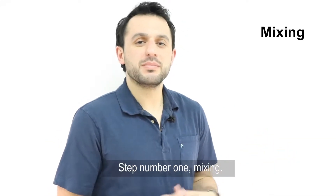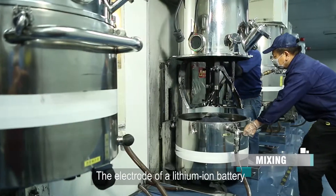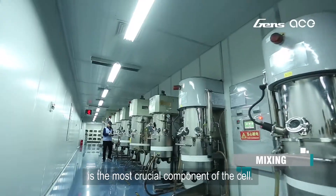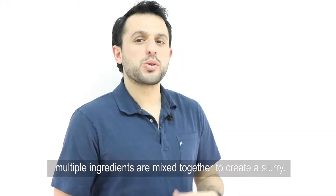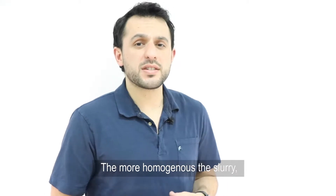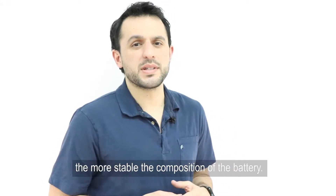Step number one: mixing. The electrode of a lithium-ion battery is the most crucial component of the cell. During the mixing phase, multiple ingredients are mixed together to create a slurry. The more homogenous the slurry, the more stable the composition of the battery.